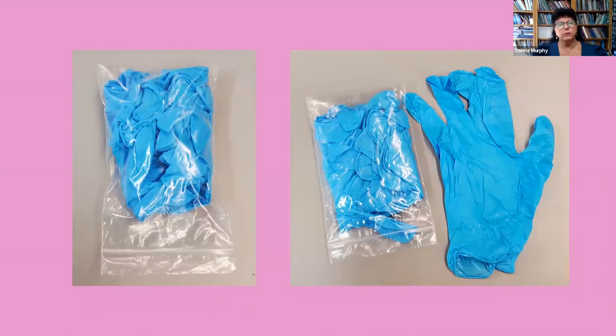Also included in the miscarriage kit are three pairs of gloves for the person who might be assisting you. We recommend that you have someone available with you as you are going through the miscarriage, in case you need medical help — they can call the hospital or 911.